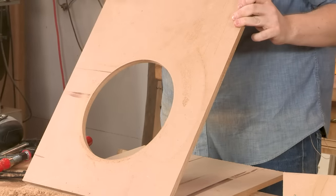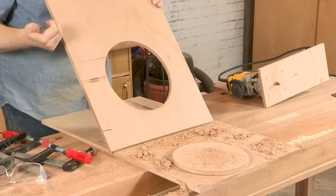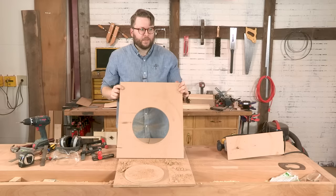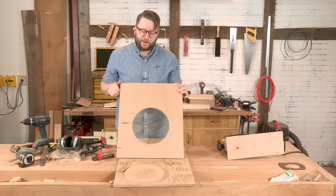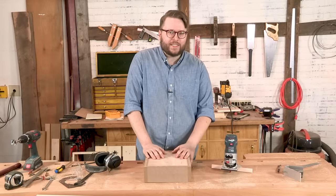I've built some speaker cabinets and I actually keep a couple of jigs set up specifically for 10-inch and 12-inch speakers. I find it's really handy, it's inexpensive — one of my favorite things to do with a router. Stay tuned for more I Can Do That, and we'll see you next time.